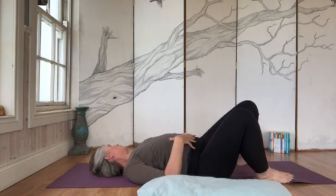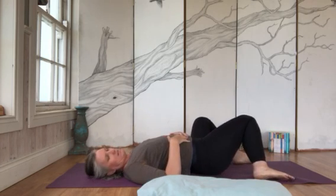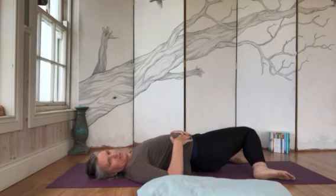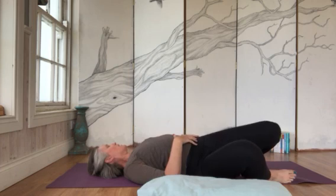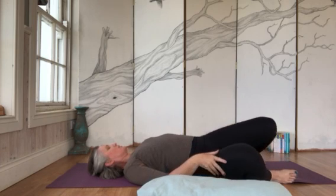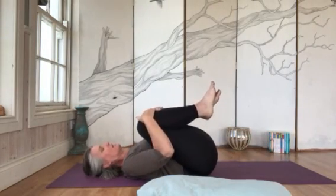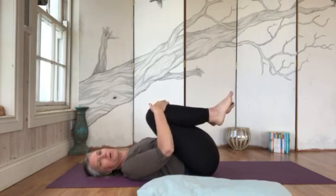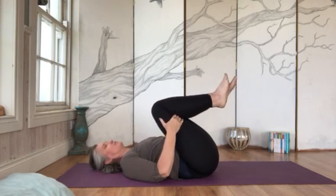Deep breath in — knees looking up, head looking up — and exhale, head to the opposite side, head to the right, legs to the left. You can do as many of these as feels good, going all the way to the edge and really loosening out that lower back. Deep breath in, bring the knees in towards the chest again, and shake out the lower back. Brilliant — shake it out.